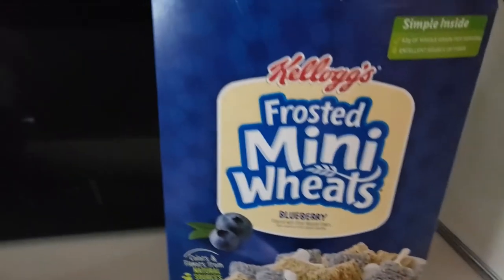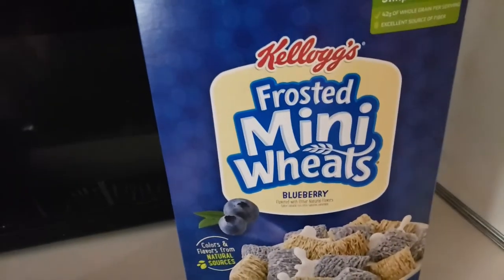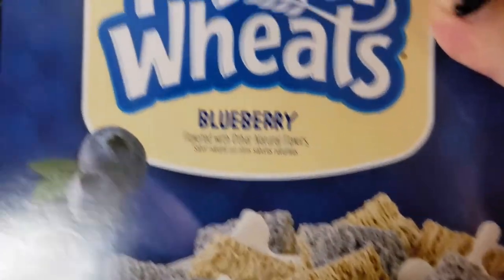Here we go. First, we're gonna be cooking cereal. Grab the box of cereal that you prefer. I prefer Frosted Mini Wheats — specifically blueberry.